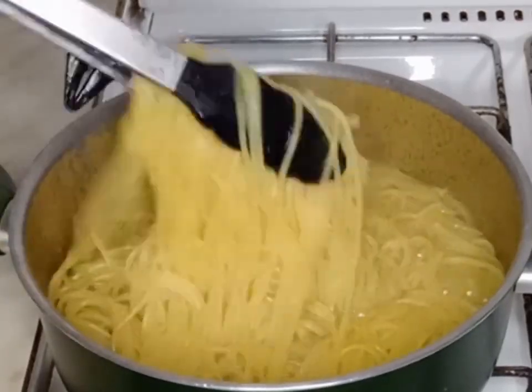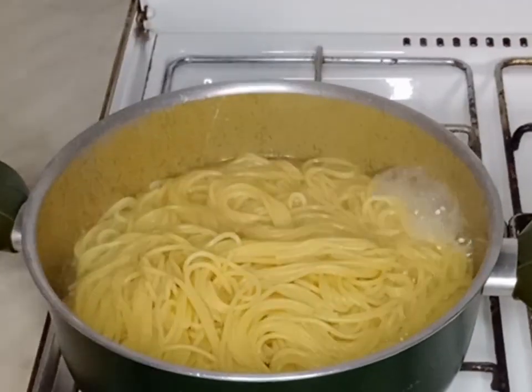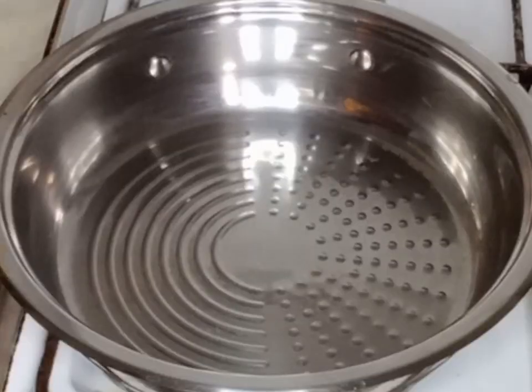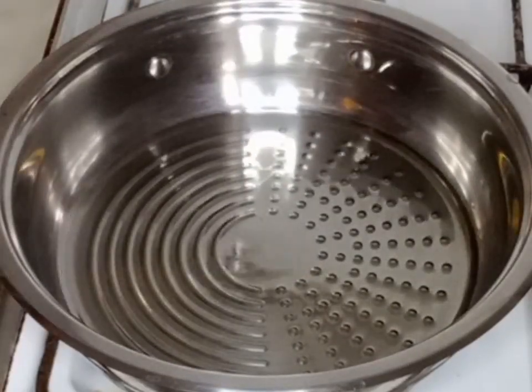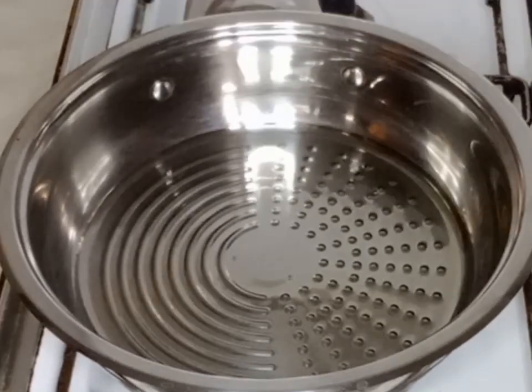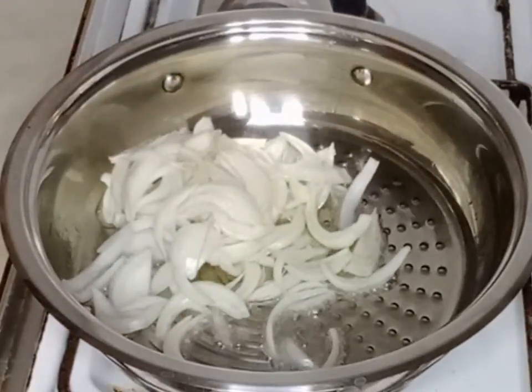10 minutes later, my pasta is ready. I will go ahead and drain off the water and set it aside. In my pan, I will add vegetable oil and then add my sliced onions and stir fry it.